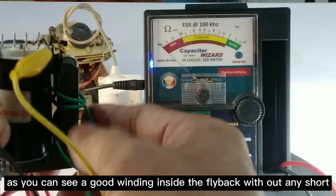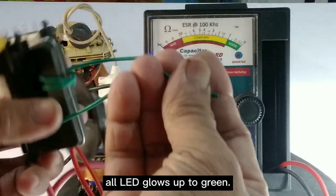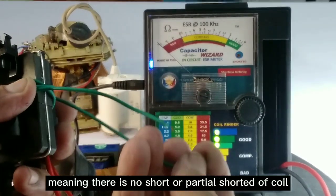As you can see, a good winding inside the flyback without any short — all LEDs glow up to green, meaning there is no short or partial short of the coil.